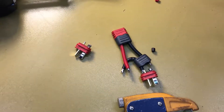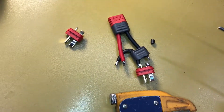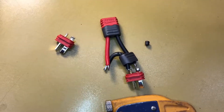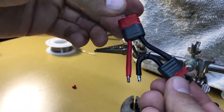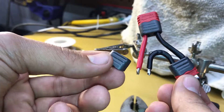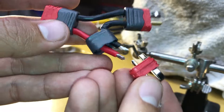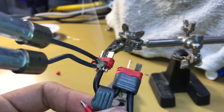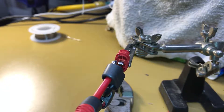Remember to add your connector covers before you solder, because if you don't put your shrink wrap or plastic cover on prior, you're either going to have to do without it or undo the solder joint just to put the cover back on. Make sure you get everything lined up so you can get it all connected properly. At this point you should have something with two leads ready for the last connector — and again, don't forget your plastic cover or shrink wrap. Then make that final solder connection and we're almost complete.